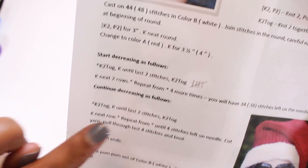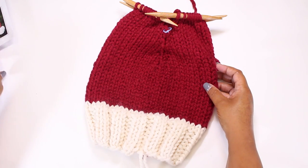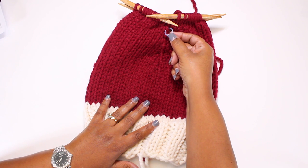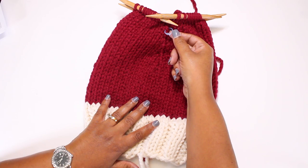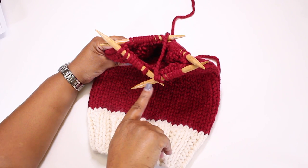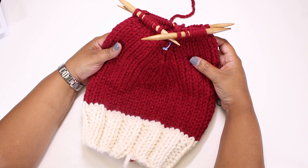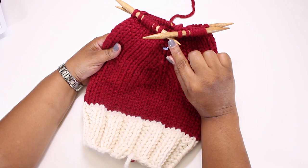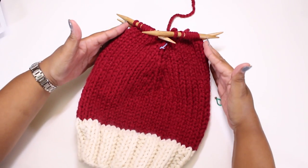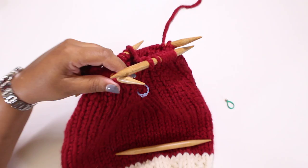Now we're ready to start the second set of decreases, which are pretty much the same as the first. The only difference is that instead of knitting two even rows after each decrease, you will knit one even row. Make sure you have a stitch marker at the beginning of the round. Remember that needles one and four are where the decreases happen, so those needles will have fewer stitches than needles two and three, and you'll need to rearrange stitches as they get fewer. The hat will start to decrease at a faster rate now.